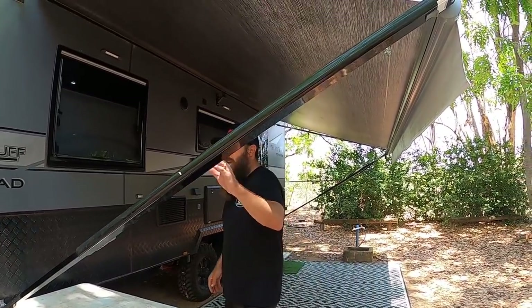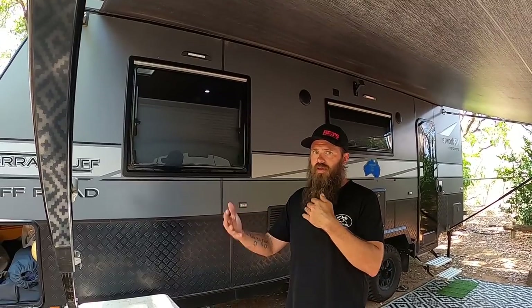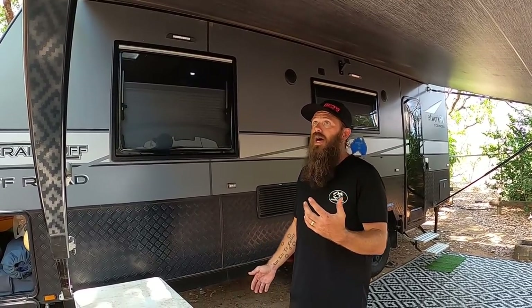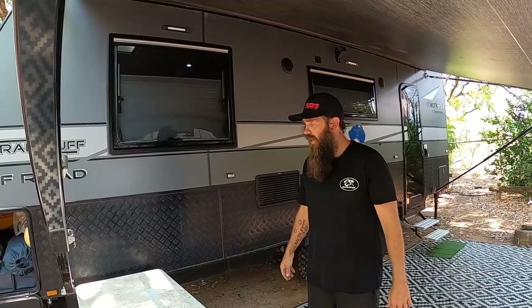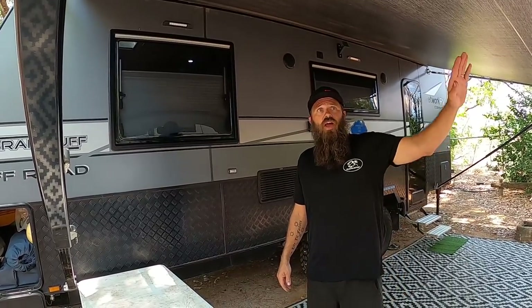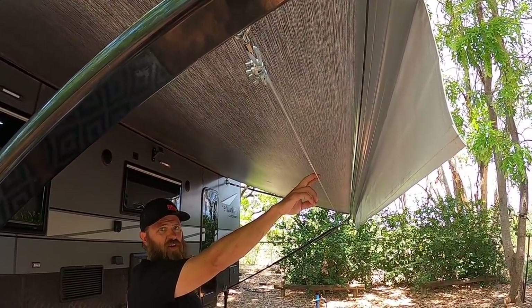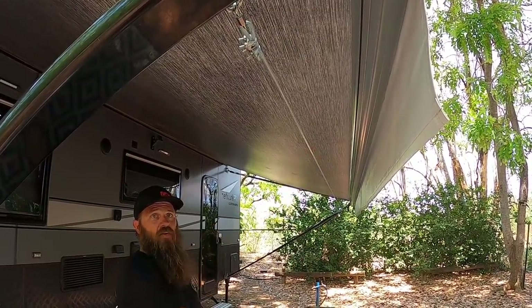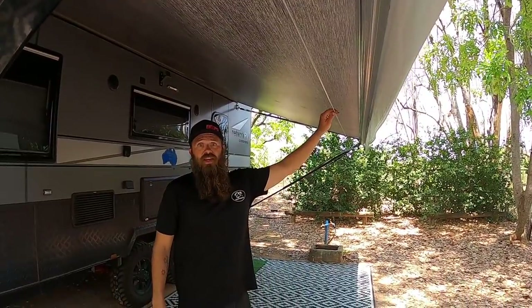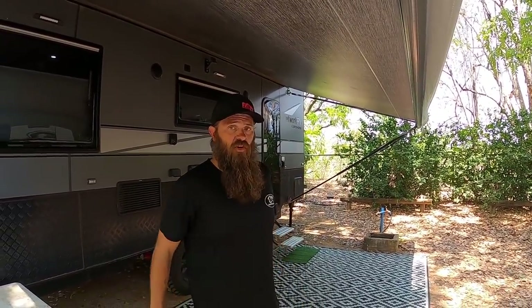We've got the Dometic awning — this originally wasn't going to be a Dometic but it changed during the build and we're quite happy with it. Really easy to pack up and set up. We also fitted a clothesline up here ourselves — it's a nice little mod. Really good to have, especially when you're doing a lot of swimming — the kids come in, we put the towels on and they dry in no time.